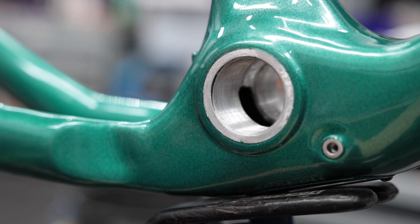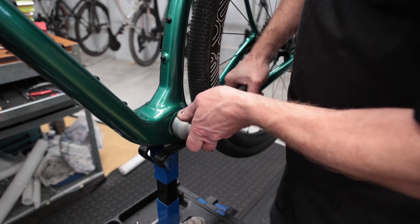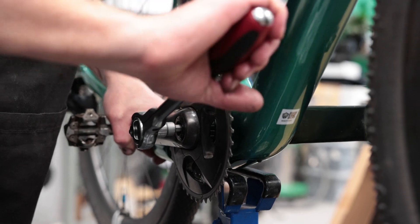Just a quick note on the threaded bottom bracket: I'm not going to give it too big a pat on the back for having threads, because manufacturing quality is far more important than the design of the bottom bracket. I've had press fit and threaded bottom brackets that have been really good, quiet, and fantastic — and I've had both that have been an absolute nightmare, never stopping making noise. Manufacturing quality matters more than how it was designed, and that's usually where problems start when someone has to actually make the thing. I'll talk more about this bottom bracket's quality in the final review.